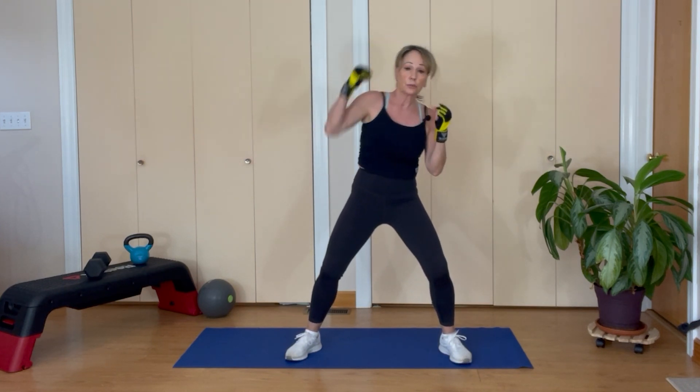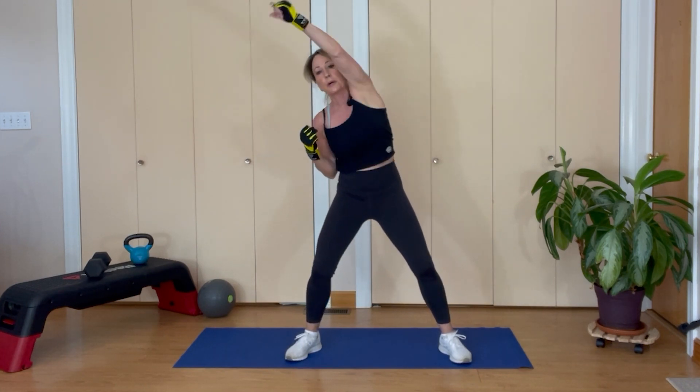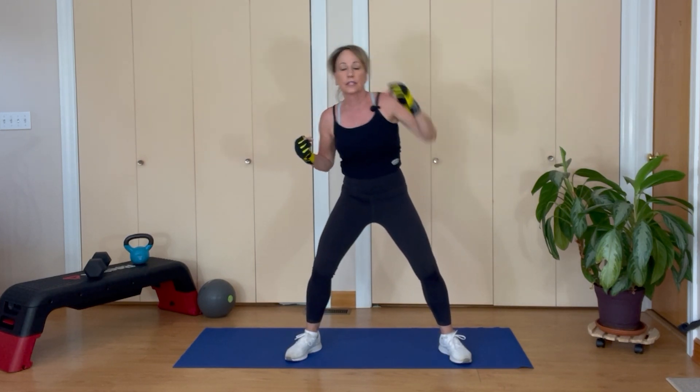Back to neutral, guard up — up, down. Punch, pull. Punch, pull — big stretch. Two moves: punch, pull, punch, pull. Eight reps — this is six, seven, eight.